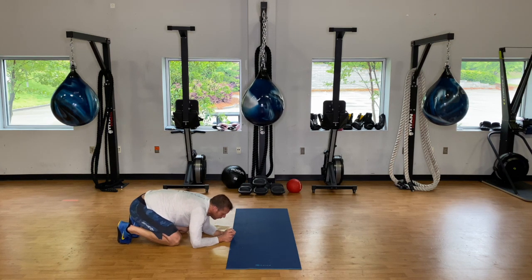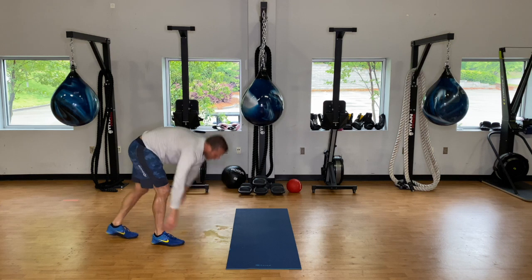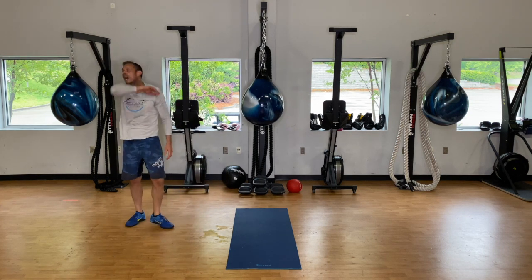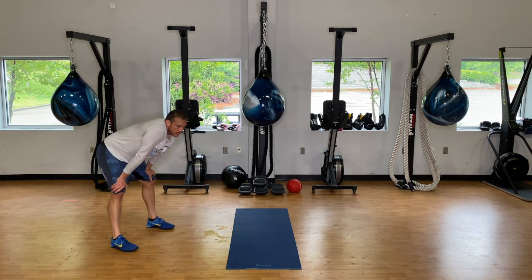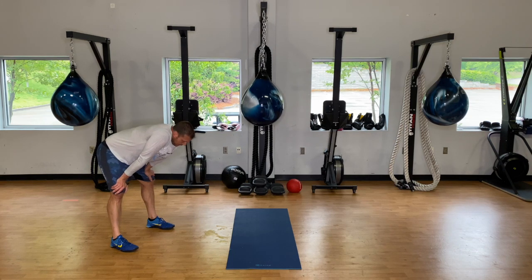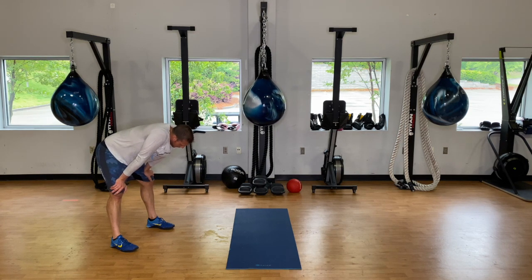One minute of rest here. We've got our last three minutes of work coming up and then we'll stretch it out. We were just talking about the challenges of bodyweight workouts. Twenty seconds here — our last three minutes of work before we cool down and stretch.